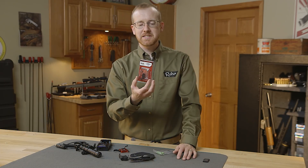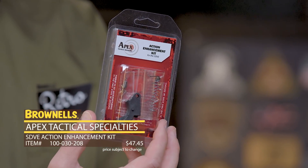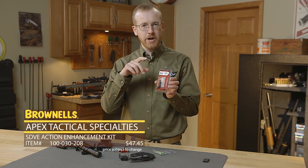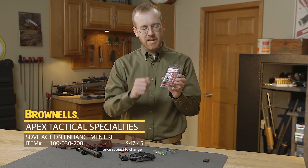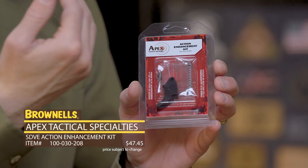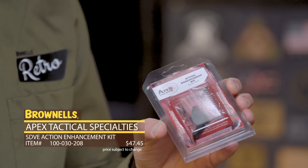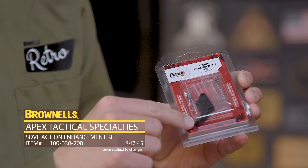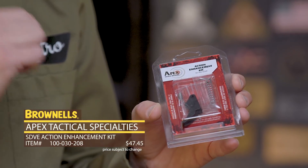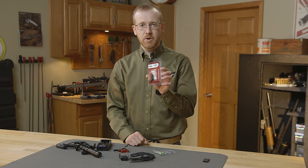Next up from Apex, we have their trigger kit for the Smith & Wesson SDVE. The Smith & Wesson SDVE is an economy pistol — it doesn't have the greatest trigger pull in the world. Well, you throw the Apex kit in there and you're going to greatly reduce not only the pull weight, but you're going to remove a lot of that grittiness and get a nice crisp trigger. It includes everything you see here — Apex's own trigger shoe and all the springs and mechanisms you need to lighten that trigger up for your SDVE. That's new from Apex.